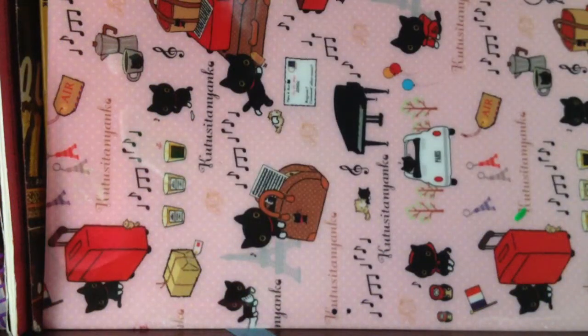Hey guys! So it's me, Mr. Girl. Today I have a Daiso haul! And I haven't done a Daiso haul in a very long time.